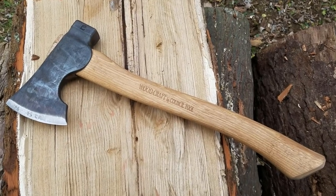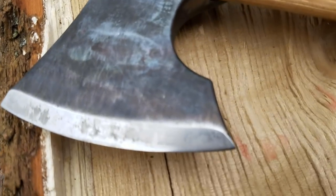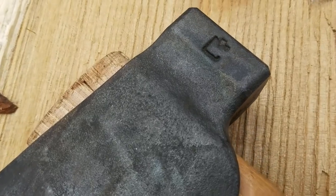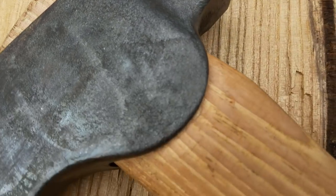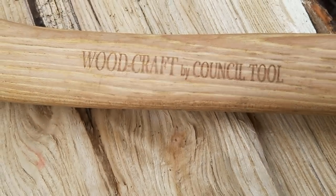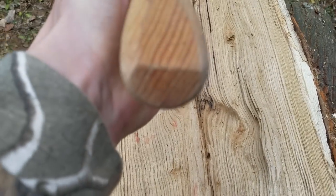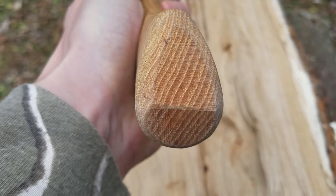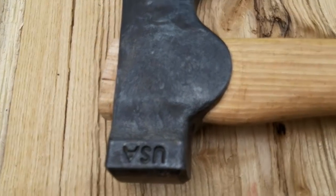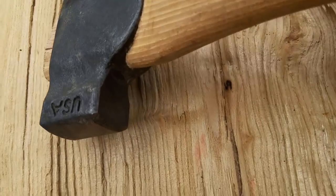At the end of 2018, I mentioned that in the coming year, the bushcraft industry will be revolutionized by two companies. One of those was Council Tool. Recently, I received Council Tool's Camp Carver Axe as a prototype to test and review. What I want to do with you today is share with you the first adventure that I had with this axe and quickly go over the specs. This axe head is made out of 5160.